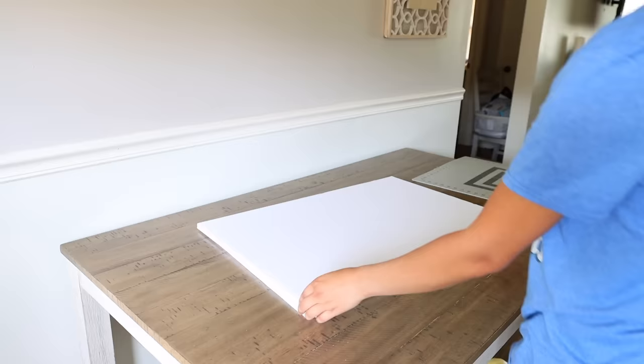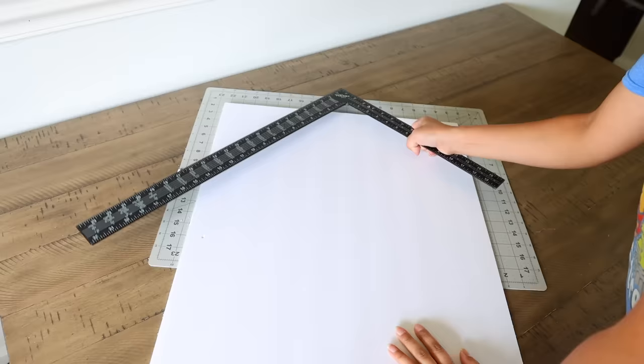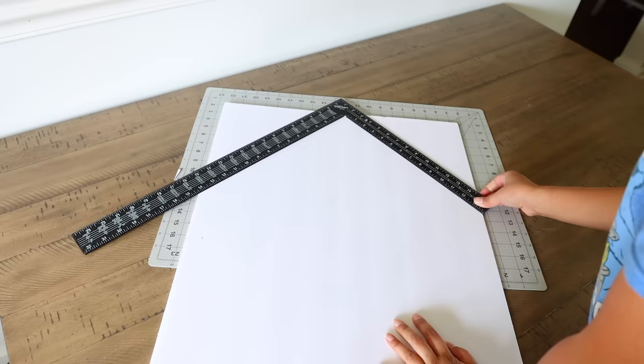What's gingerbread men without a gingerbread house? Don't worry, this entire video is not just about gingerbread decor. From Dollar Tree, pick up foam board — you'll need at least six sheets — and you're going to create a house using these sheets. You want the front, back, and sides of the house.